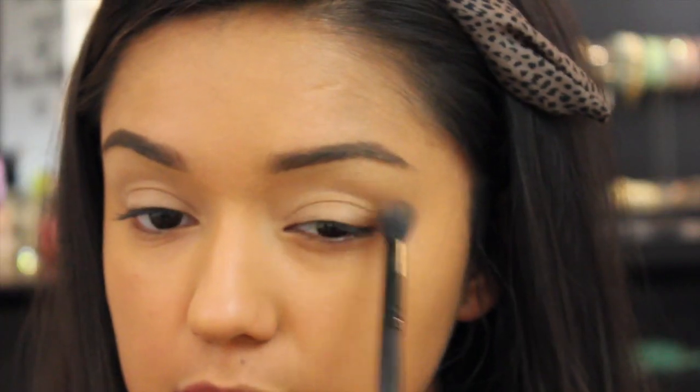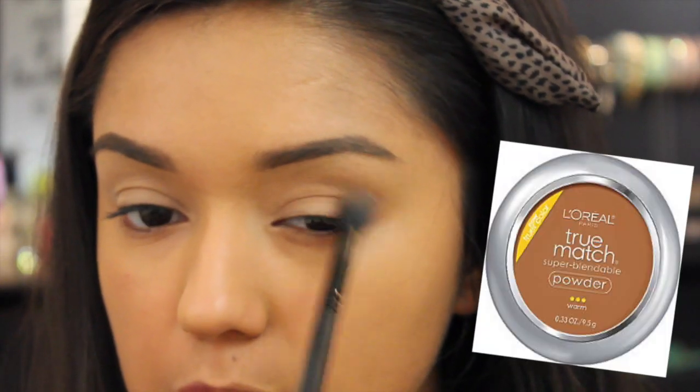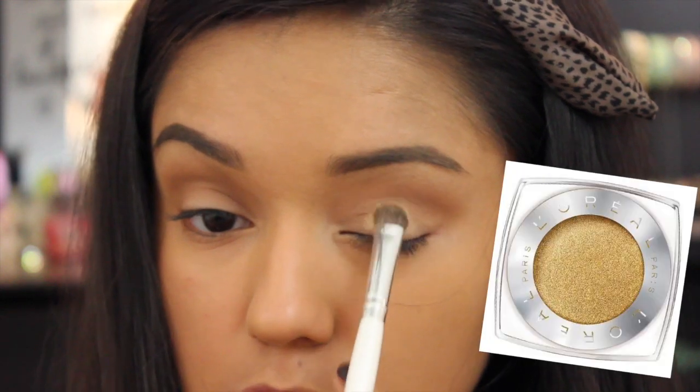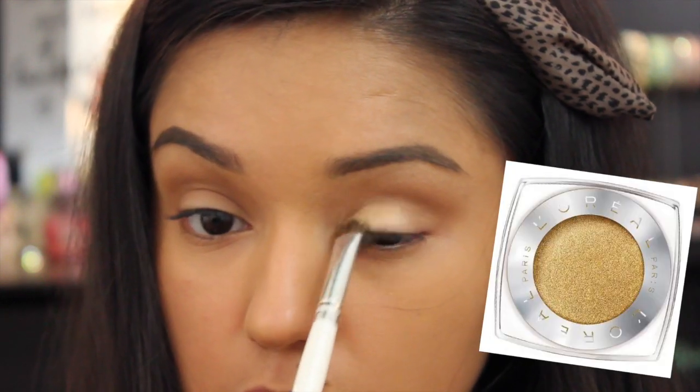Now I'll be using the L'Oreal True Match Super Blendable Powder in N8 Cappuccino. This is a natural shade and I'll be applying it to my crease with the fluffy blending brush — this is just going to work as my transition shade. Now I'm going in with the L'Oreal Infallible shadow in Eternal Sunshine, which is absolutely gorgeous.